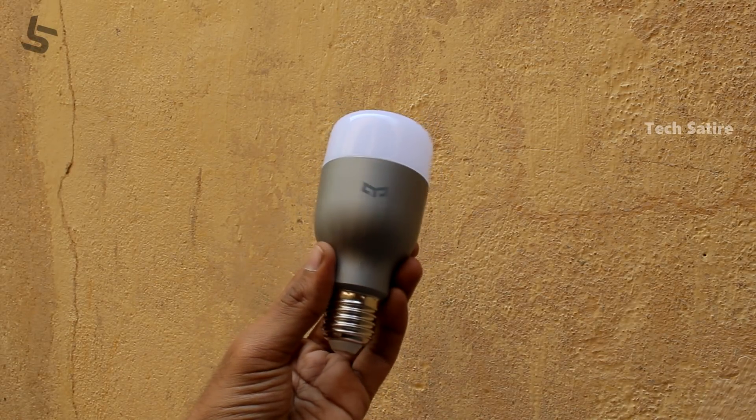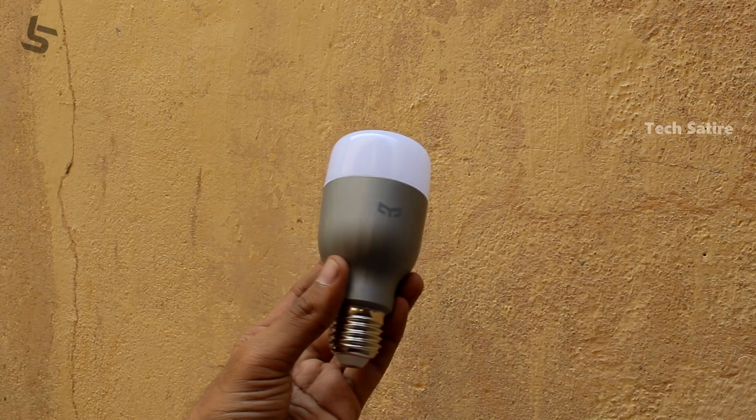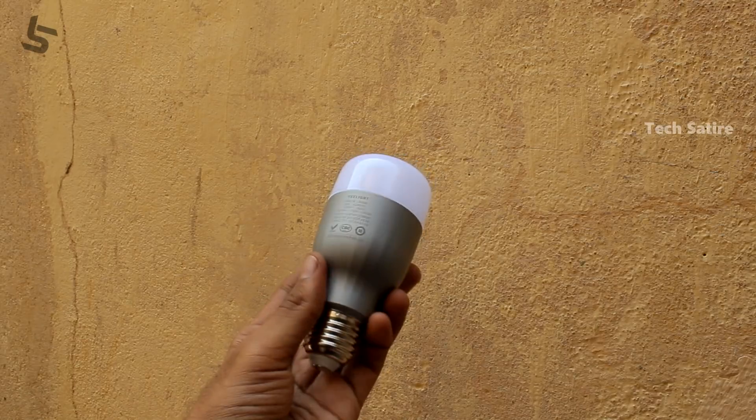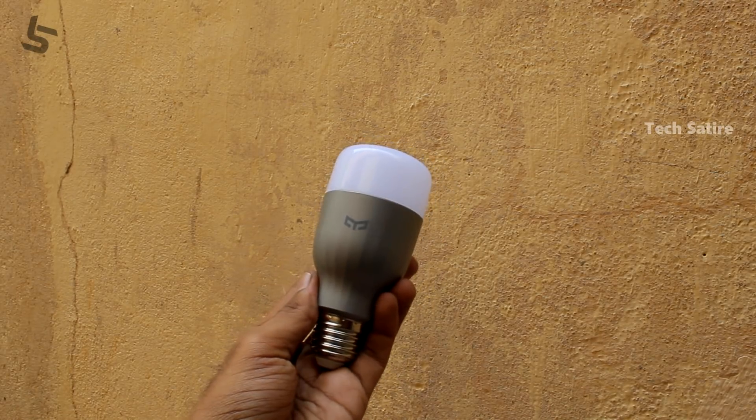These are the best lights available. If you like this video, please watch more videos and press the bell button. If you like this video, share it — this will be the best part of supporting our channel.